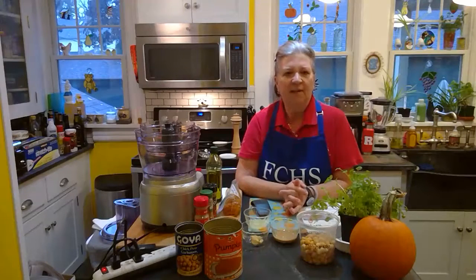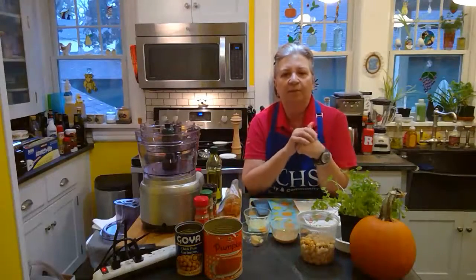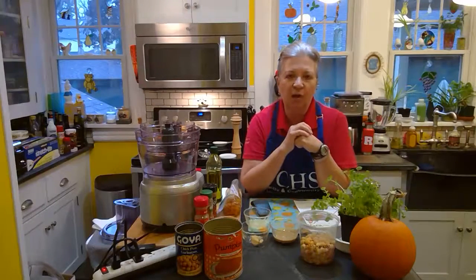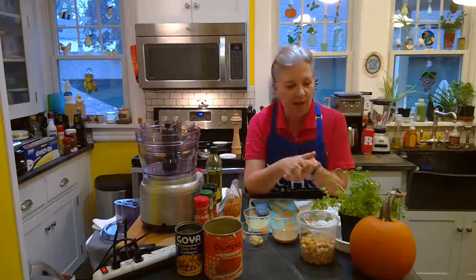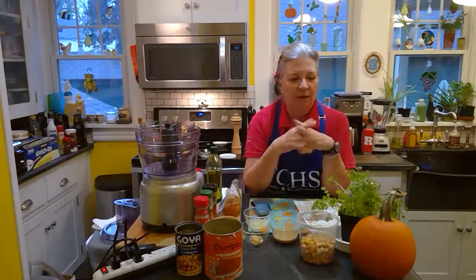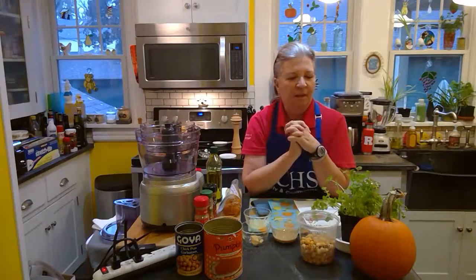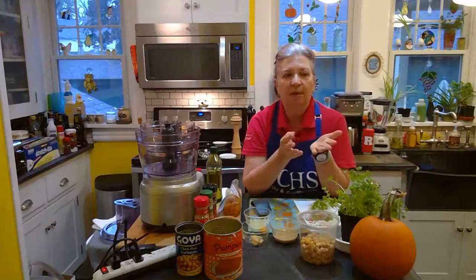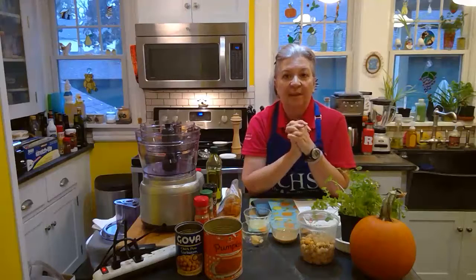As Megan said, pumpkins are a type of winter squash, and there are two main types of squashes that you may be familiar with. Our summer squashes like zucchini and yellow squash, and then many different types of winter squash like butternut, acorn squash — and pumpkins are in that group too. Winter squashes have a much harder rind, and they have a much longer growing season. So right about the end of September through October, our winter squashes and pumpkins are getting ready to be picked.